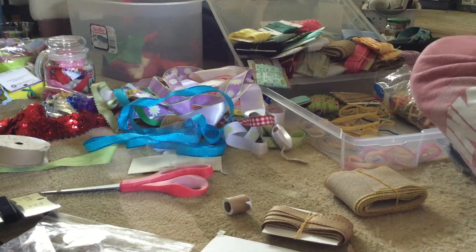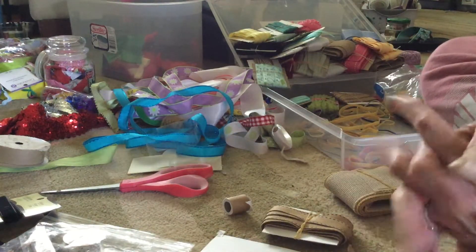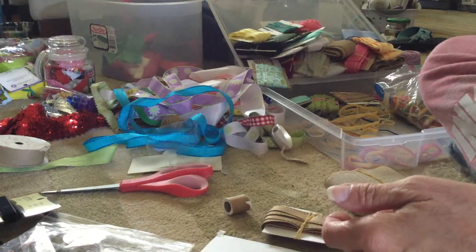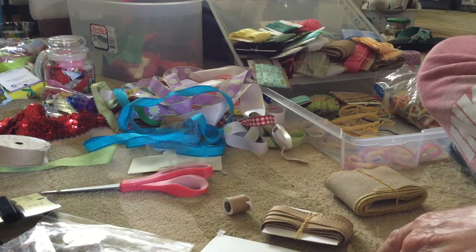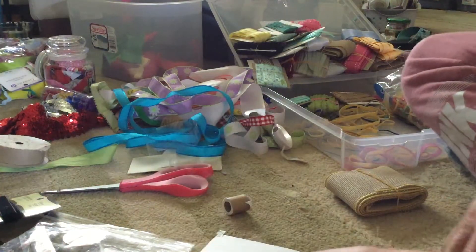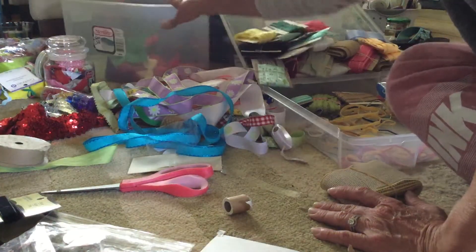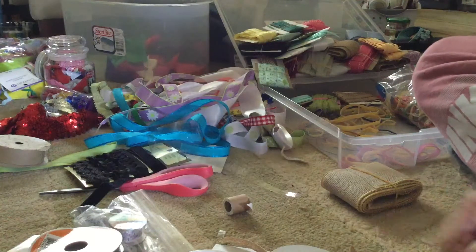Good morning everybody and welcome to the mess. I'm in the process of creating a craft studio downstairs, moving all my supplies from my son's bedroom where it became a mess, to create a room downstairs. Part of it is organizing my extensive collection of ribbon that was driving me crazy — I had it in a lot of these big bins and all these round things roll around everywhere and make a mess.